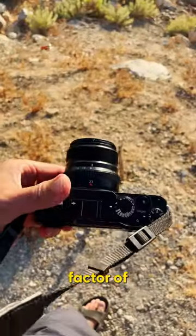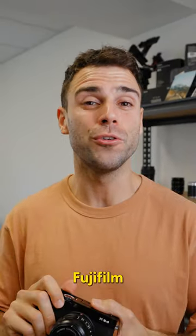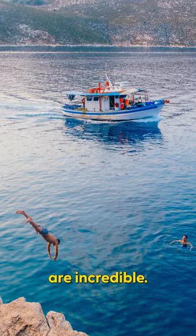The size and form factor of this camera is great for traveling and throwing in your bag. It has the same sensor as a lot of the higher-end Fujifilm cameras, so the photos you get out of it are incredible.